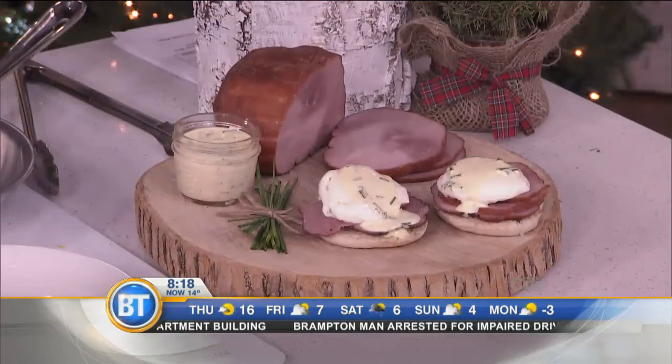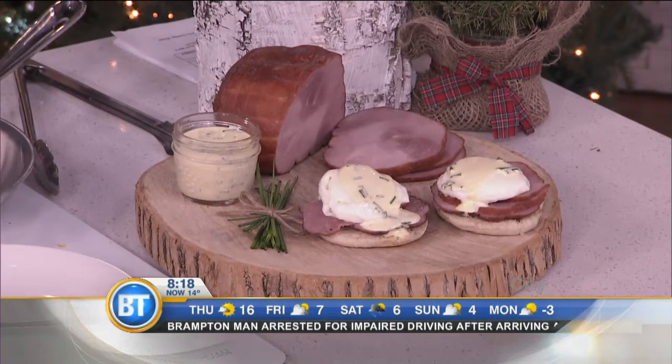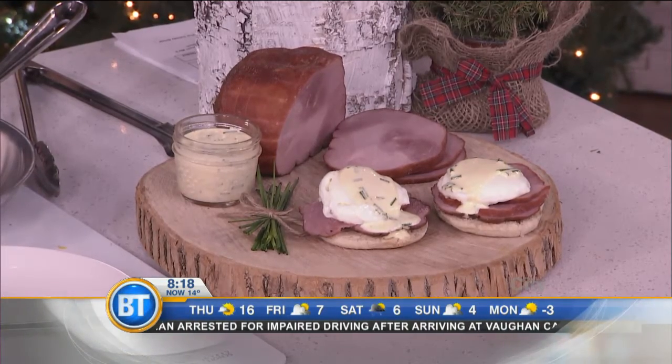To repurpose the ham — some people have ham, roast beef, whatever, you could do both. We have poached eggs, so like a little mini Benny with a chive hollandaise. It's got a little sweet, a little savory — you've got that maple-y flavor from the ham. You're very clever! Thank you.